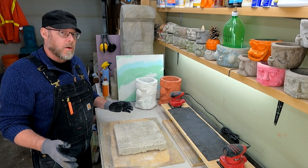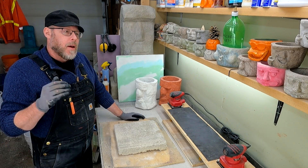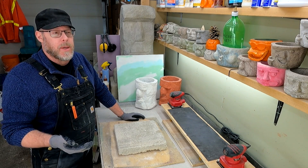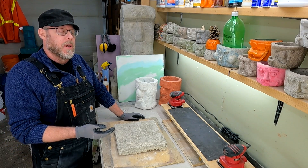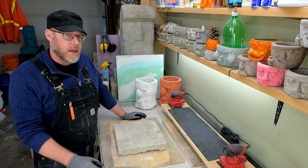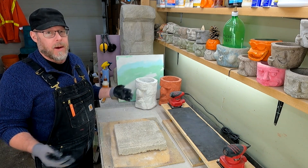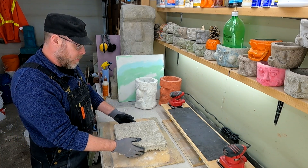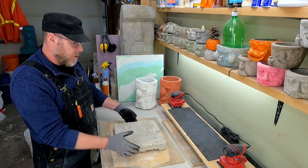Which lightweight concrete should you use? I get so many comments from people reaching out asking about lightweight concrete mix design because I made a YouTube series comparing a bunch of different lightweight concrete aggregates like vermiculite and perlite — and things like this aircrete sample block I've got in front of me.